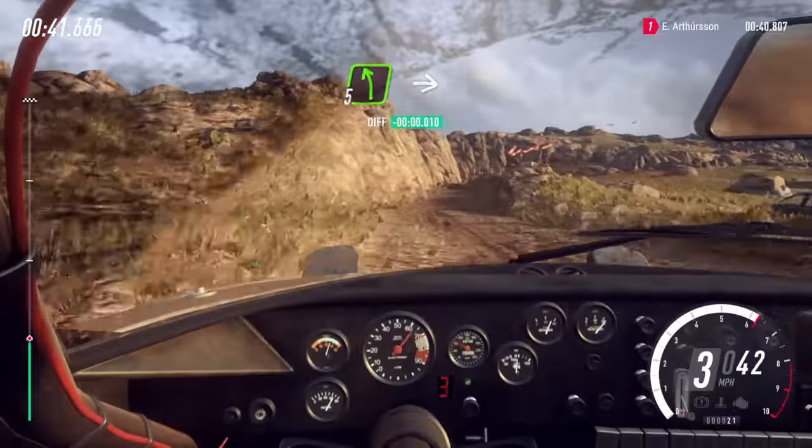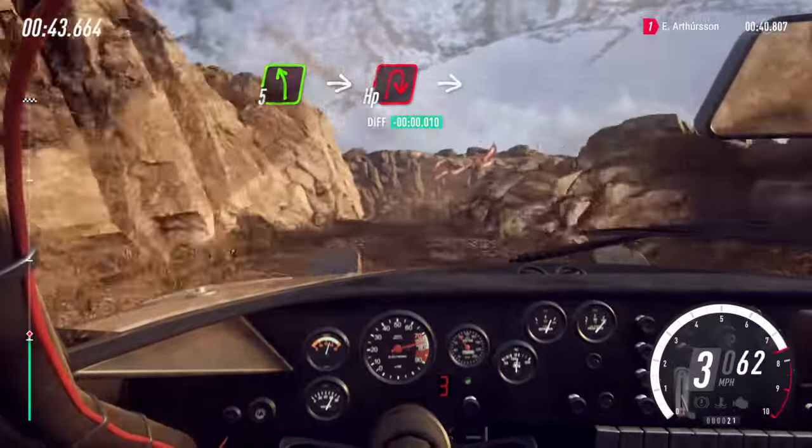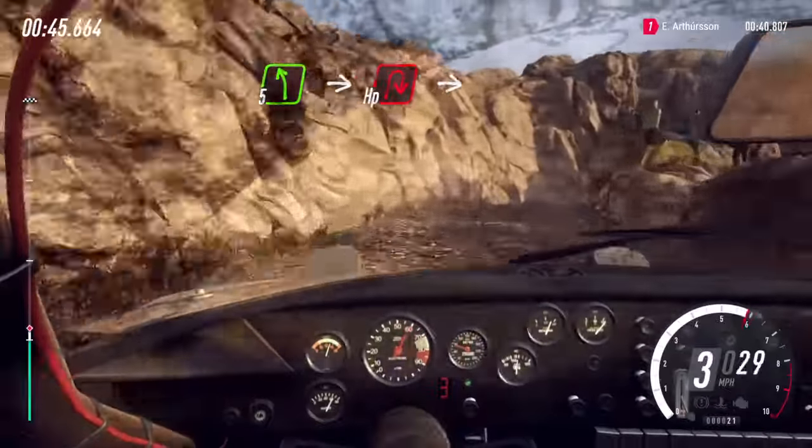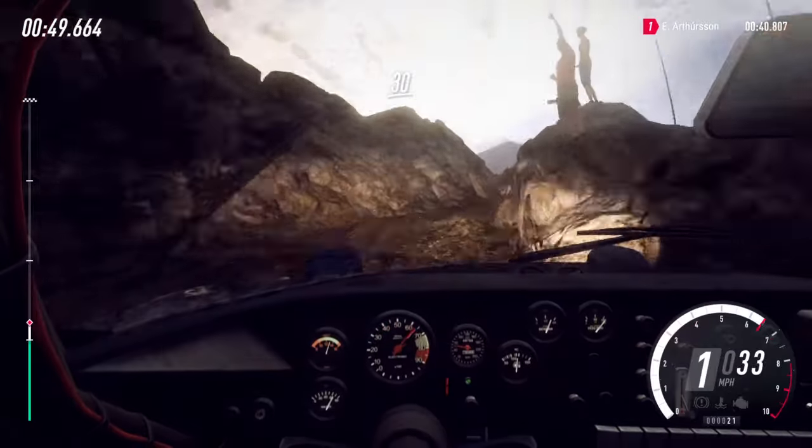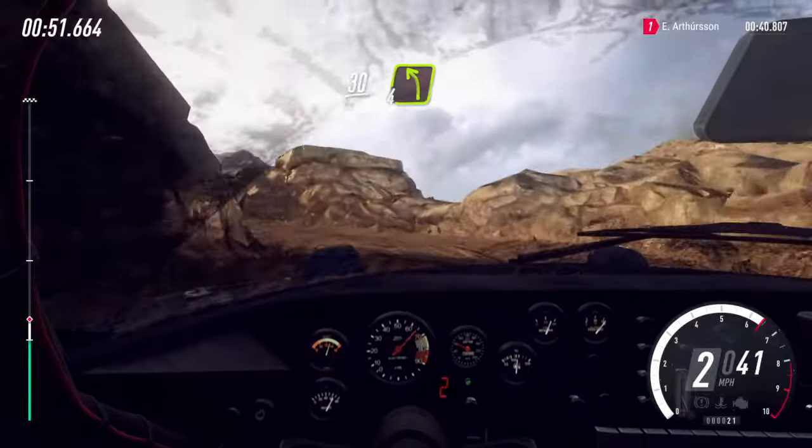Slow 5 left, into unseen hairpin right. Into 1 left. 30 over bumps, 4 left long of a crest, 30.